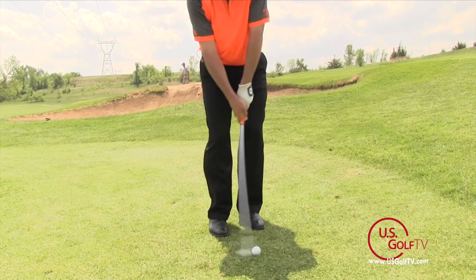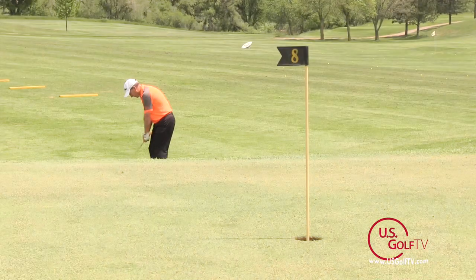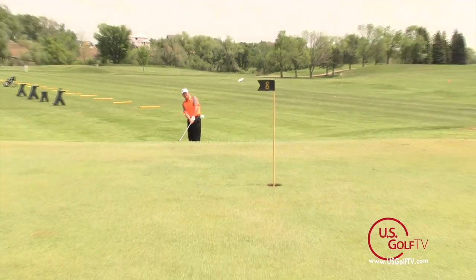And the only way to undo that is to accelerate the club head, and the ball pops off the face and it takes off.